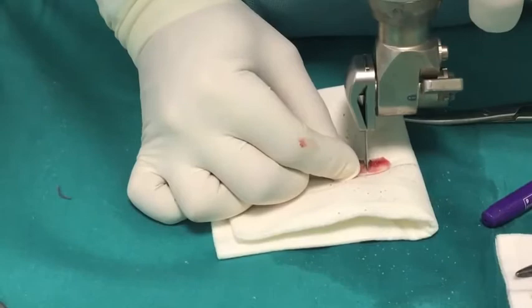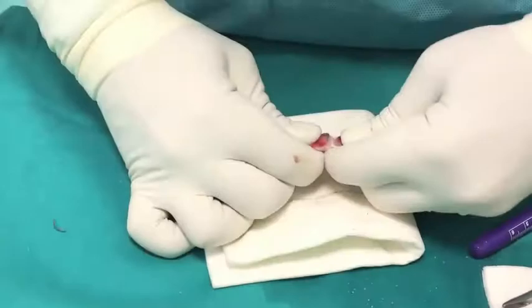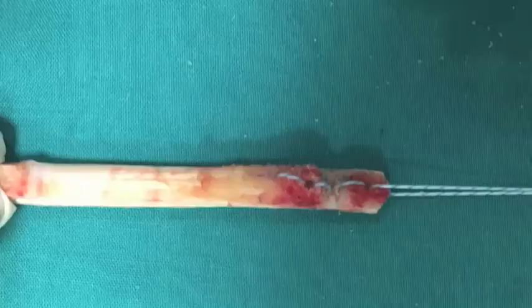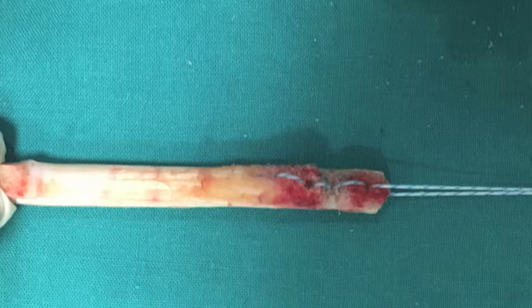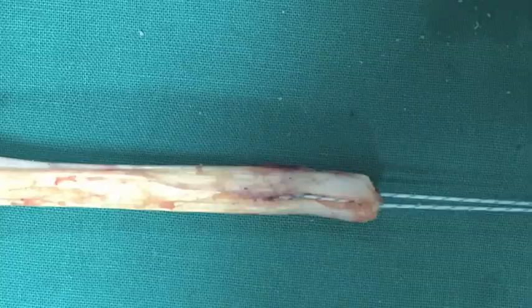A saw is first used to divide the femoral bone block into two equal sized parts and the final articulation of the bone block is made by hand. Then a drill hole is placed in each part of the separated bone block, and a non-absorbable suture is looped around the two holes and the tendon part, leaving a figure-of-eight-like configuration. This is the final appearance looking from the bone side and the tendon side.